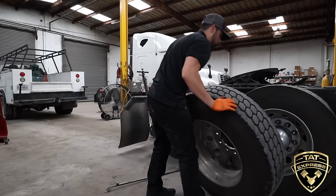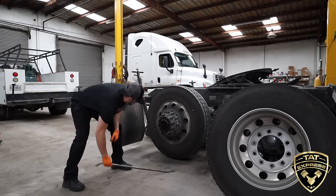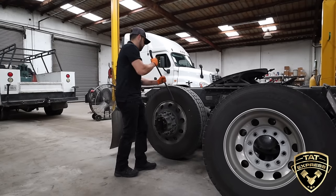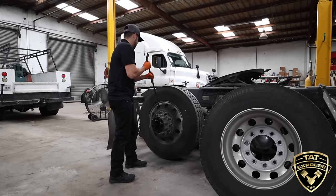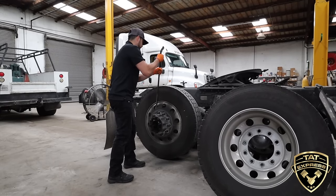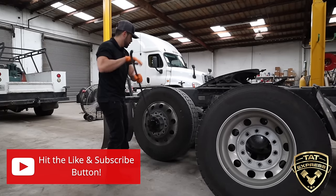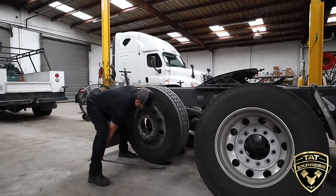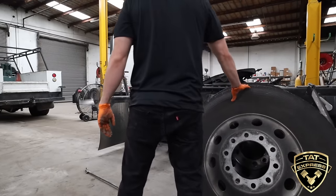Now I'm going to get this inside one off. Sometimes these inside ones can be binded, so you can go into one of these holes here and just work it out. Not every time it's just going to pop right off, so be patient. We've got it to the end of the lug nuts — lift up the bottom, work it off the hub, tire out of the way. Now we're down to the drum.